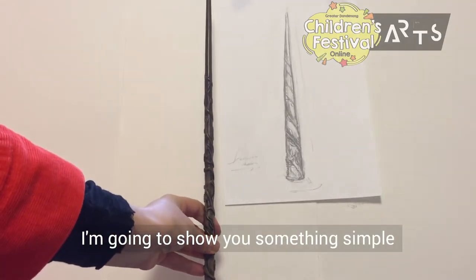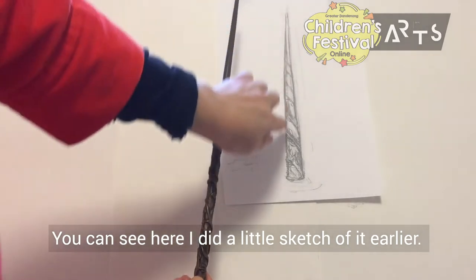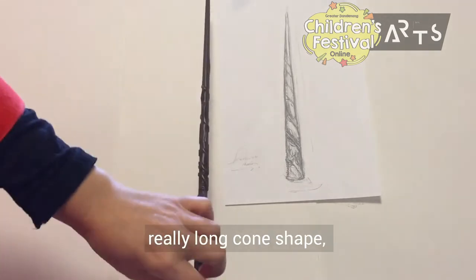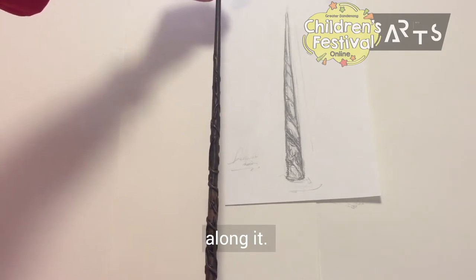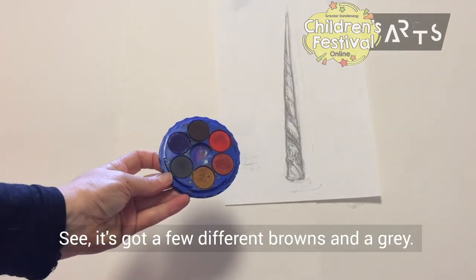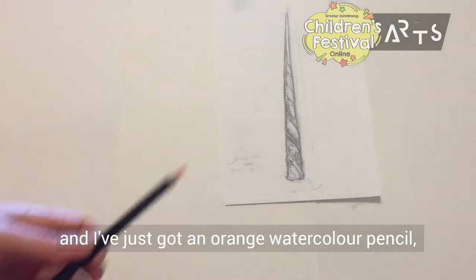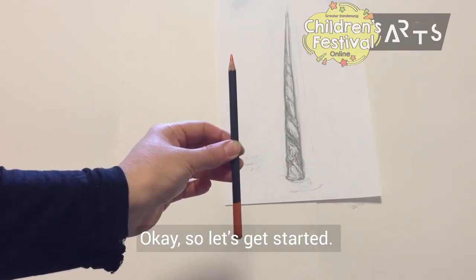I'm going to show you something simple to start with — I'm going to do a painting of a wand. You can see I did a little sketch of it earlier just to familiarize myself with the shape. It's quite long, like a stick, also like a really long cone shape, and you can see it's got some details along it. For this wand I've got a little watercolor palette with a few different browns and a gray, two flat brushes, one pointy brush, and an orange watercolor pencil for the outline.